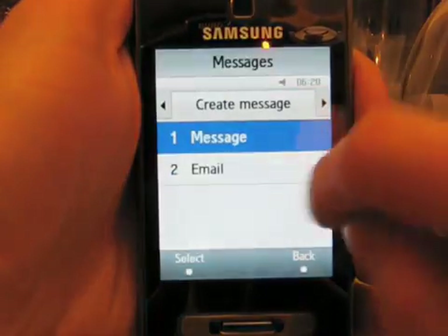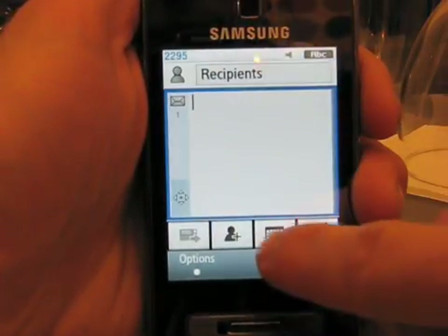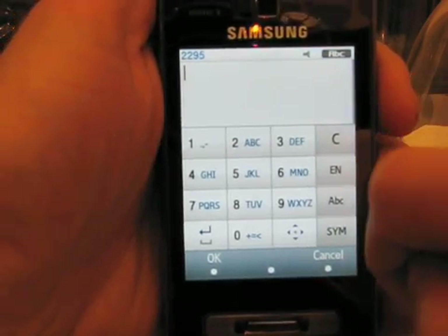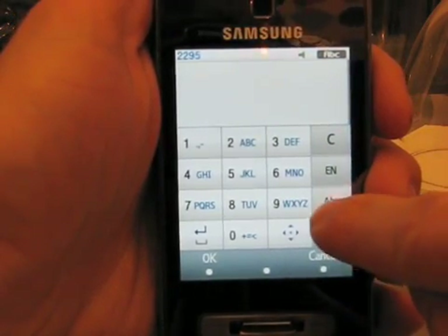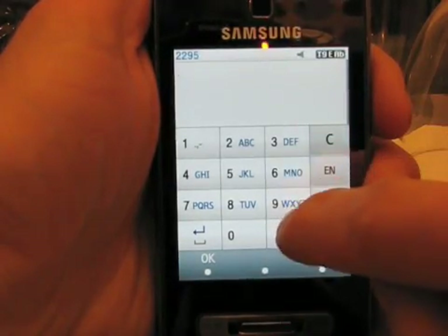If we go to Create Message, you can see how we create a message. We can hit the little keyboard icon and get options including T9, which is a good way to write a message.